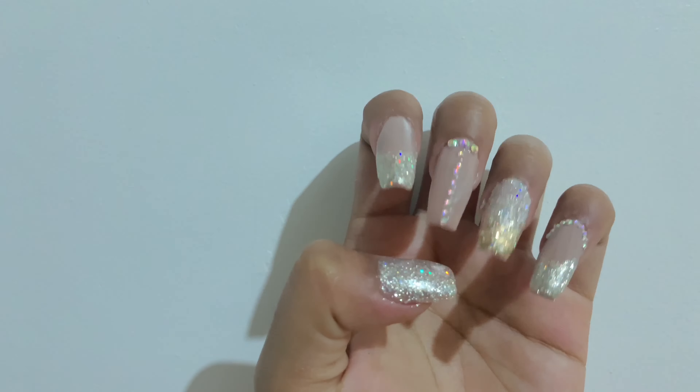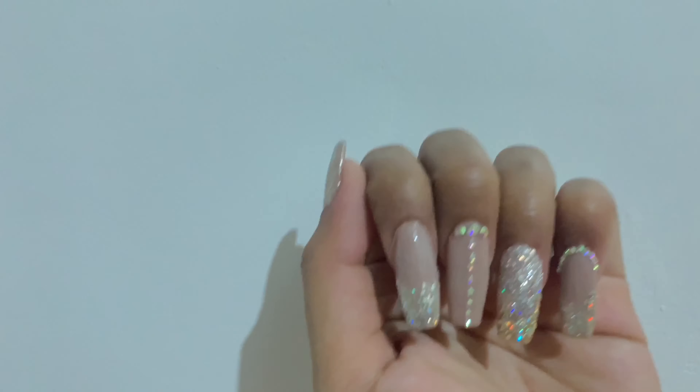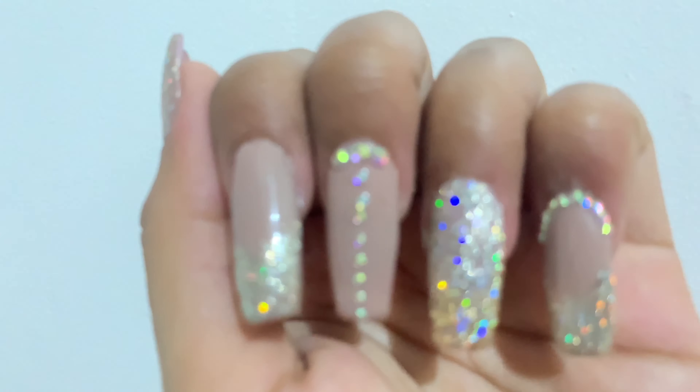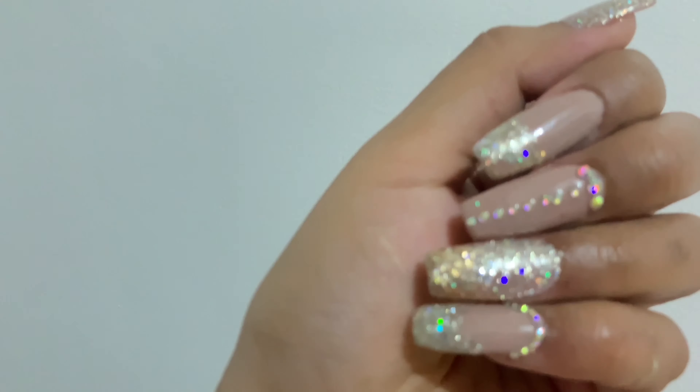Hey everyone! Welcome back to my channel. It's me, Kath. And in today's video, I'm gonna share with you kung paano ko nagawa itong very classy and elegant nails. If you wanna know kung paano, please keep on watching!